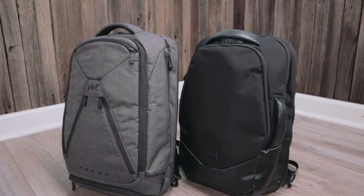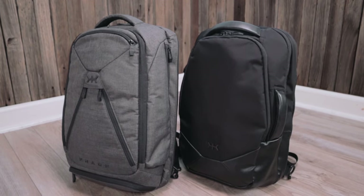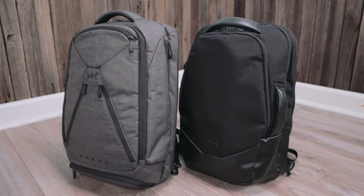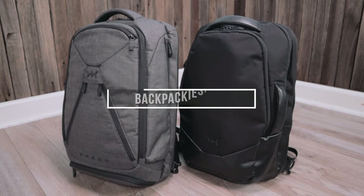So that concludes this NAC pack Series 1 versus Series 2 backpack comparison. I hope you found it helpful, especially if you're deciding between these two bags. For more backpack comparisons and buying guides, make sure to subscribe to the Backpackies channel or visit Backpackies.com. Thanks for watching.